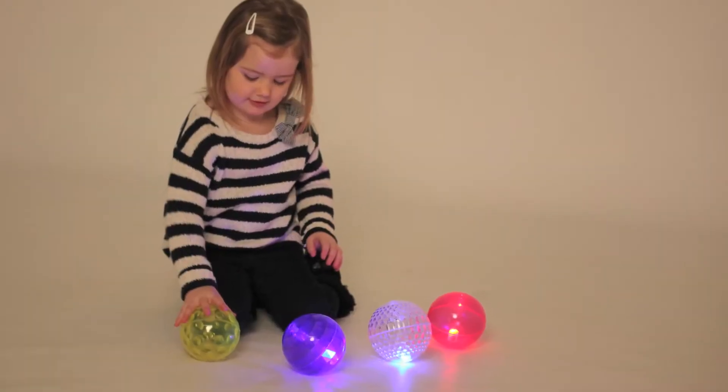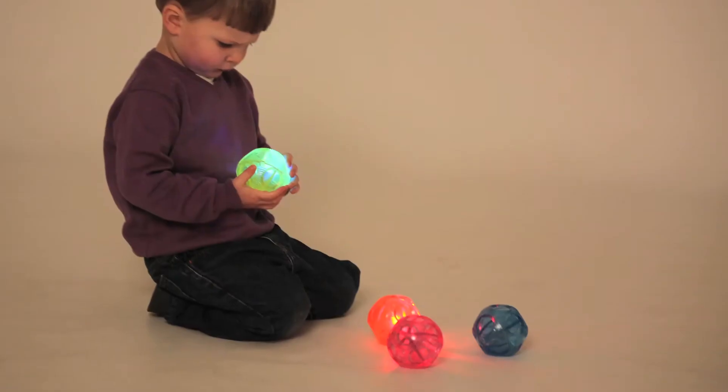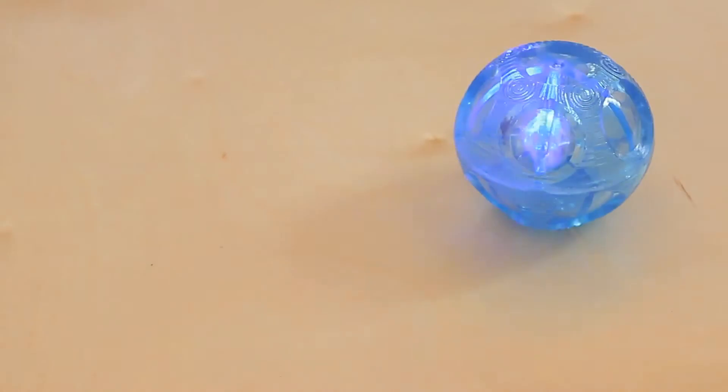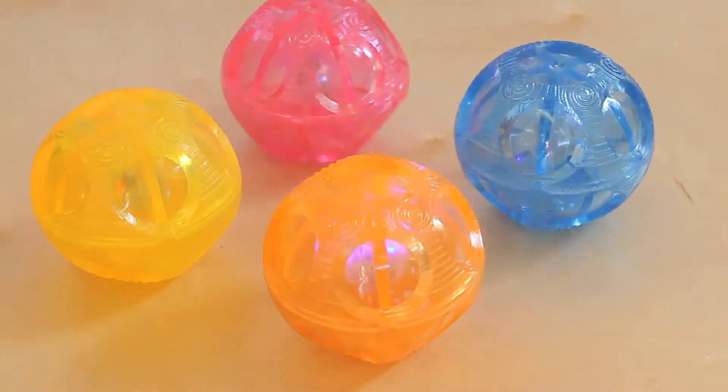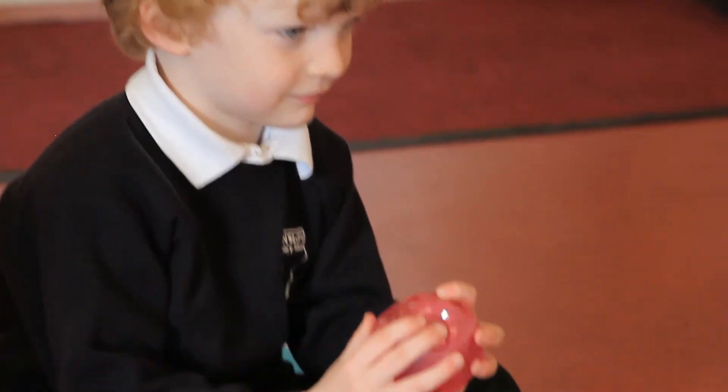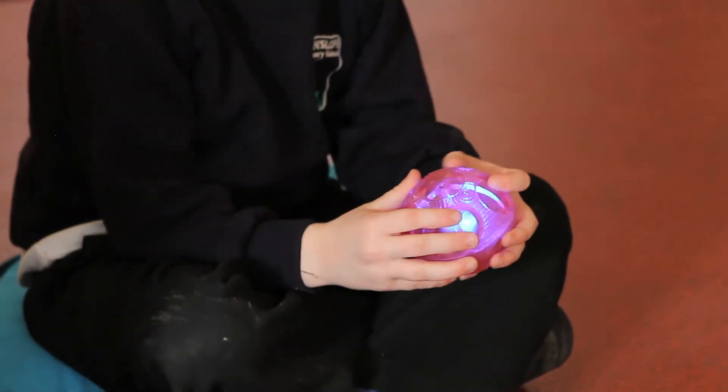There are two different sets of sensory flashing balls, each containing four balls. There is a textured set and an irregular bounce set. Inside each ball there is a tiny but powerful set of flashing LED lights which flash when the ball hits the floor or an object.